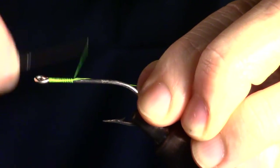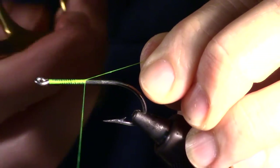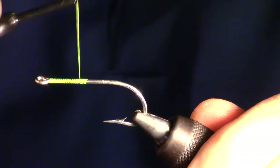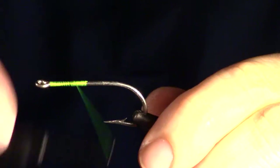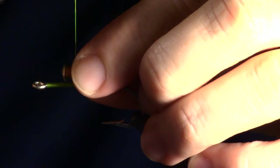We will start by wrapping our thread halfway to the bend of the hook. Prepare your hook for tying in a dumbbell eye. Select the dumbbell size — smaller dumbbells will allow the fly to sink slower, and larger eyes will sink faster. The choice is up to you.